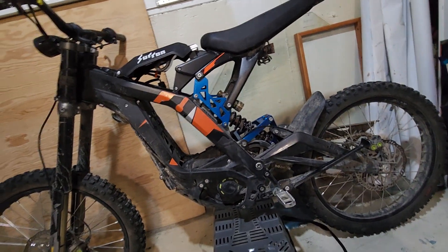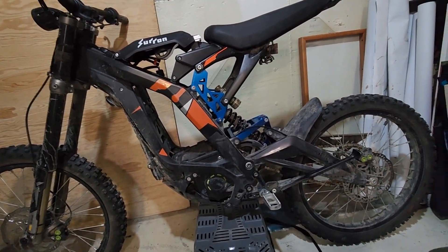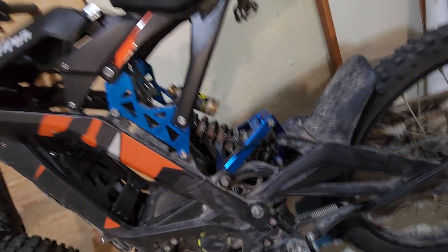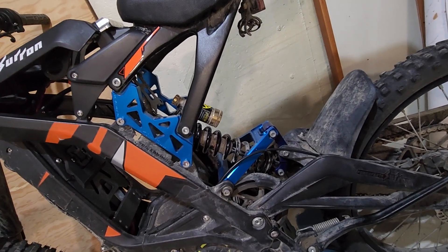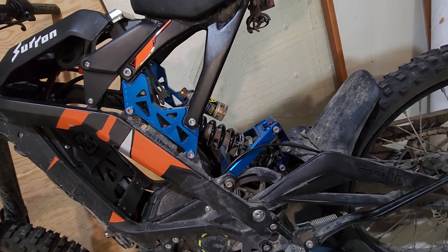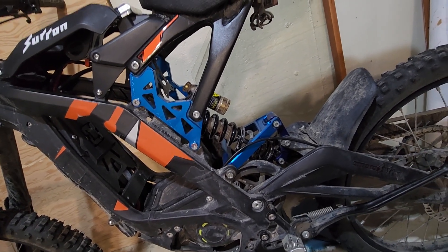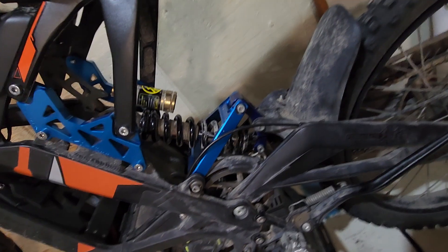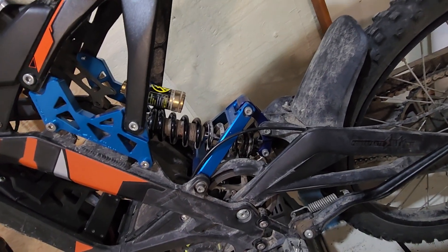As you can see, that is already done. I got paid on Thursday, paid him on Thursday, and it was in Thursday night. Tore it apart, put it back together.